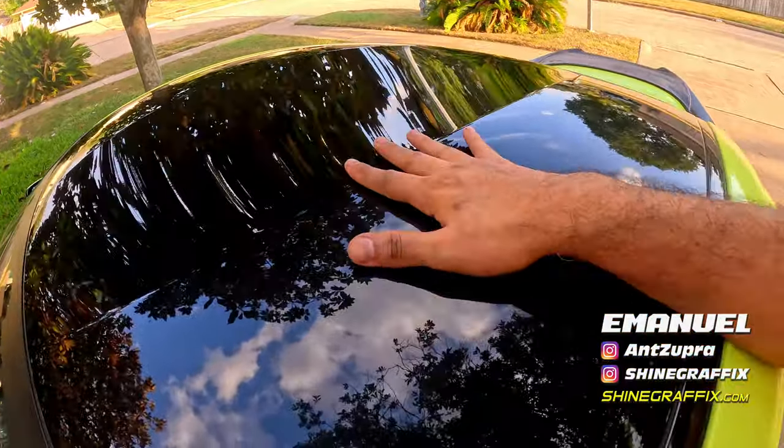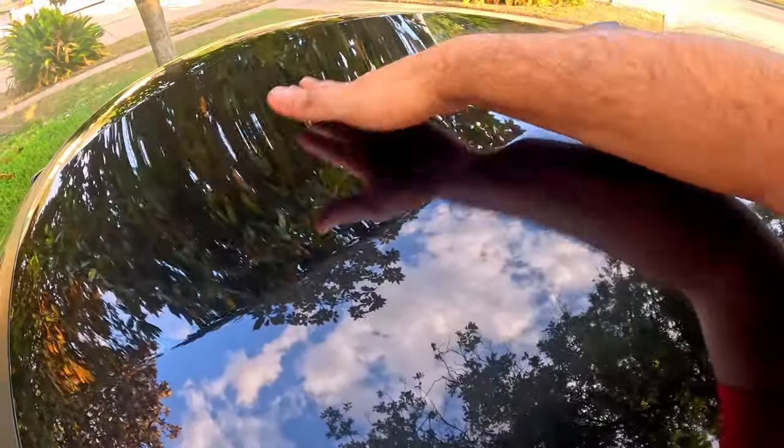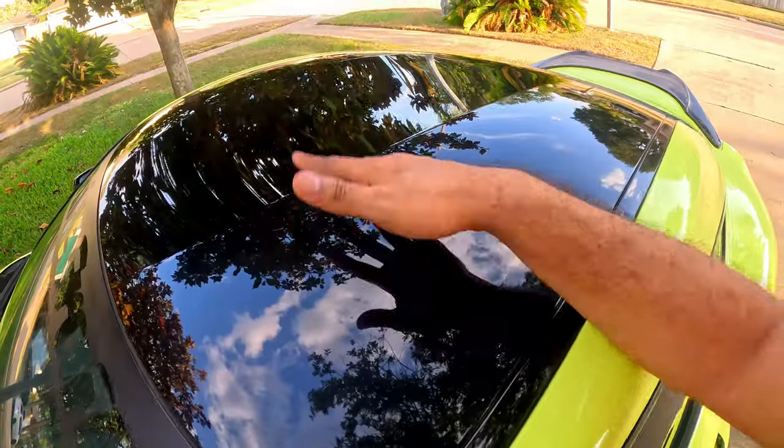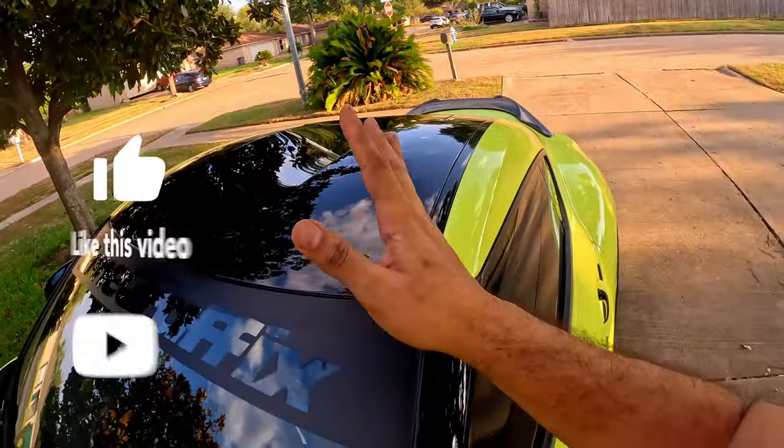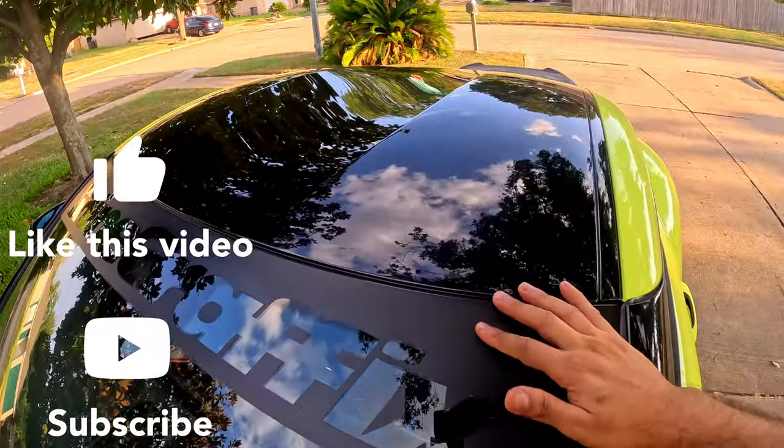It brings out the black even darker — it looks more vibrant and amazing. I highly recommend it. The link for this product will be in the description below. Let me know what you think in the comments, and thank you for watching.